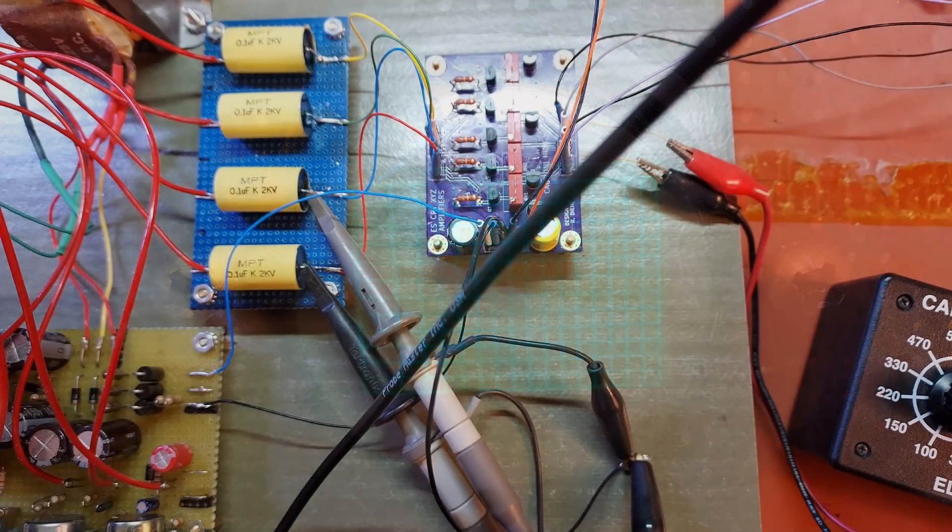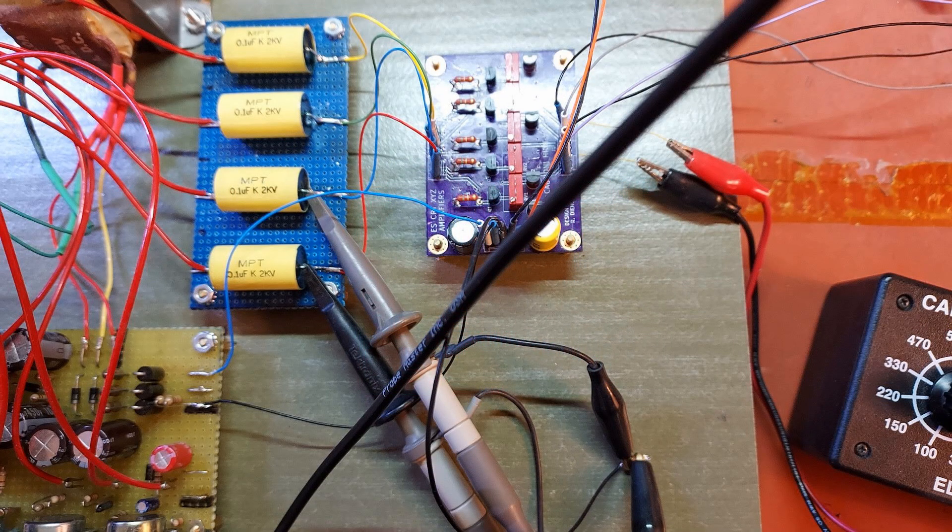Remove the scope probes and the distortion returns. What the Farnsworth? Hook them up — good scanning. Take them off — bad scanning. What's happening here, you might rightfully ask. The oscilloscope probes are adding a bit of resistance and capacitance to the output pins of the scan amplifier. The effect is as repeatable as it is profound. The probes have a characteristic loading effect of 10 megaohms of resistance and 10 picofarads of capacitance, which will certainly affect the high impedance output of this type of amplifier.